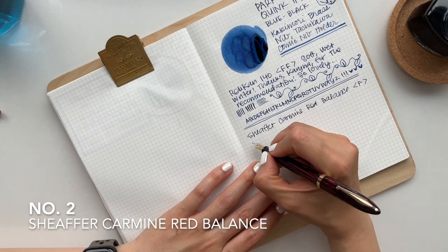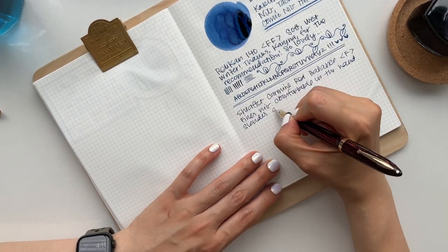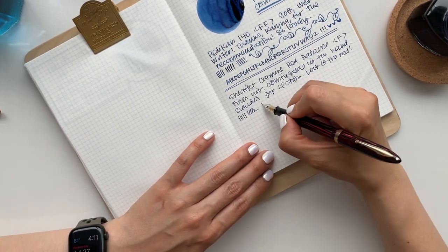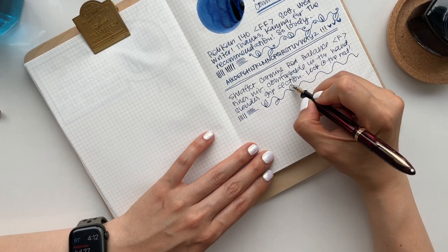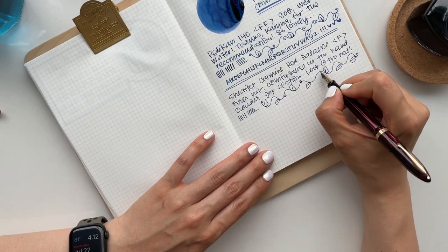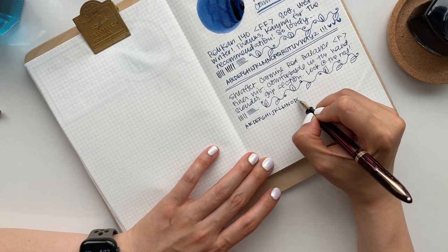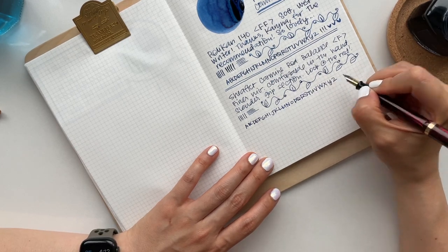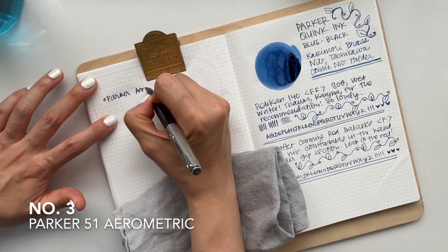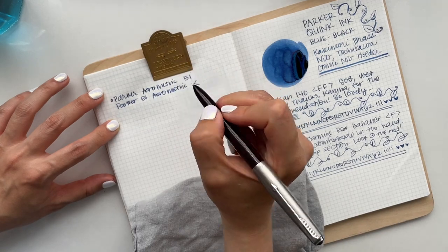The Schaefer Lady Balance in the Carmine red color is probably the finest writer out of my vintage pen collection. I like that it's precise — there isn't any flex, no line variation. It's very reliable in line quality. As you can tell with each pen, the ink looks and behaves differently, and that's what's so beautiful: you can put the same ink in each pen and the experience and feel changes from pen to pen.